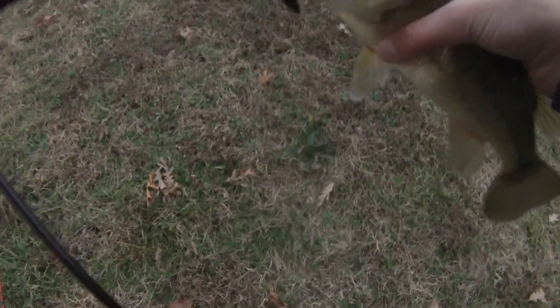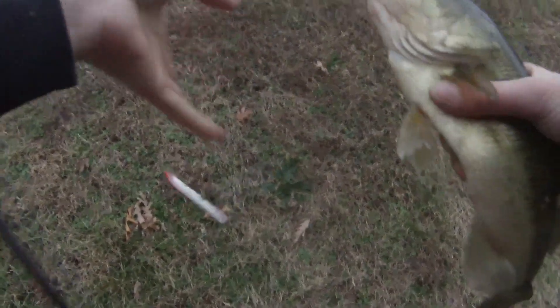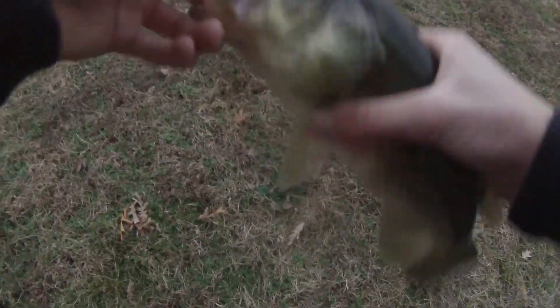There's one on the jerkbait. On the Rapala float, dude. He wanted that. First one of the day for me. Alright, see you bud.